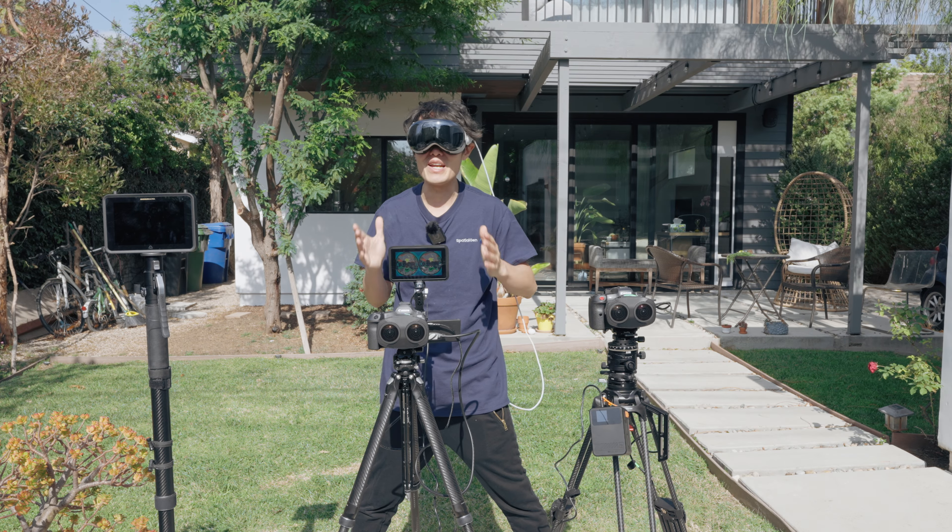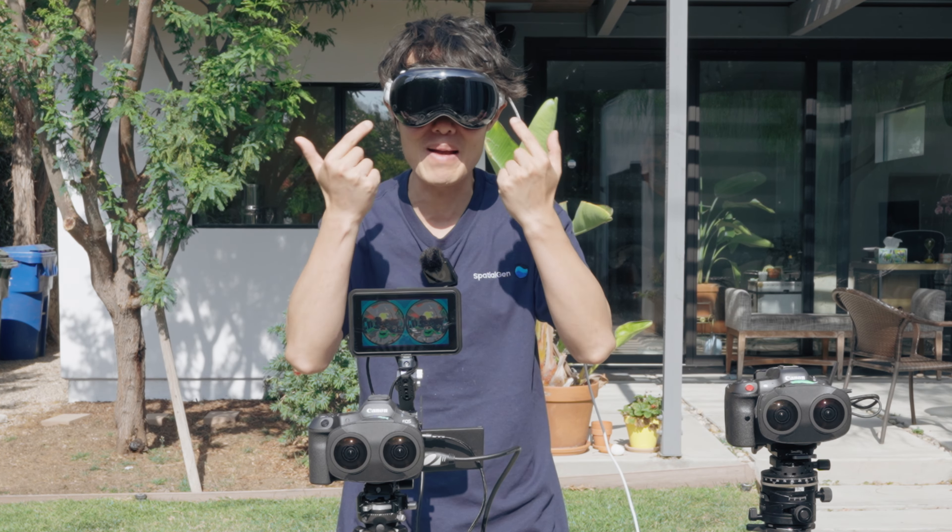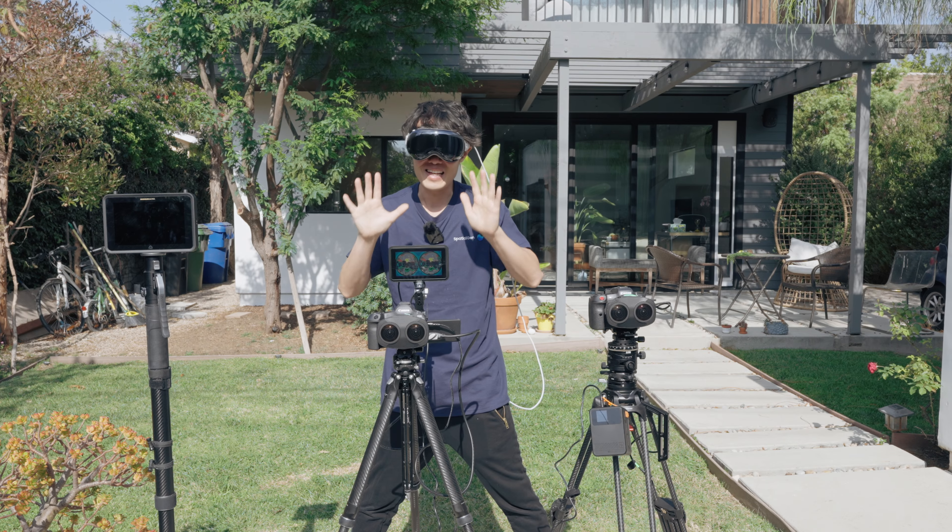If you are looking for a lightweight, high-quality outdoor monitor — and no, I am not talking about my Apple Vision Pro right here — this is the video for you.